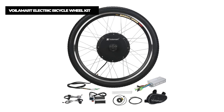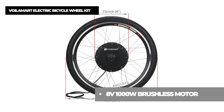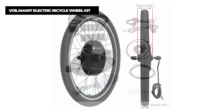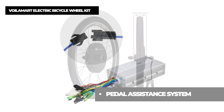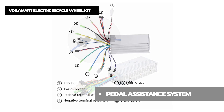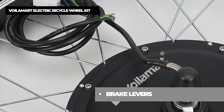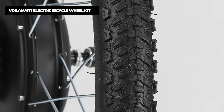Number five on the list is the Voilamart electric bicycle wheel kit. This electric bicycle kit includes everything needed to convert your standard bike into a top-of-the-line performance electric bike, which delivers unequal performance and reliability. It comes with all the components you need for a full conversion, including front wheel, motor controller, controller bag, pedal assist crank sensor, cable ties and plastic coil, twist throttle, one pair of brake handles, and a manual built to the highest international standards. You'll be out cruising along at 28 miles per hour without a sweat.